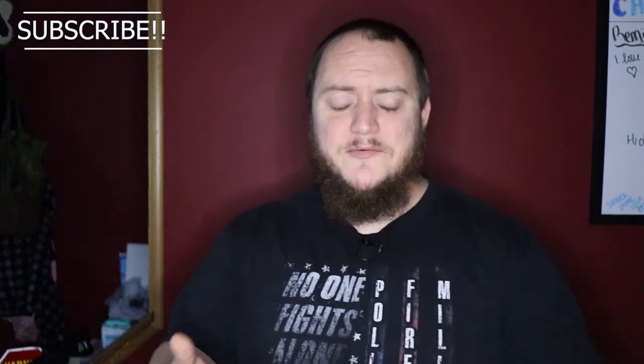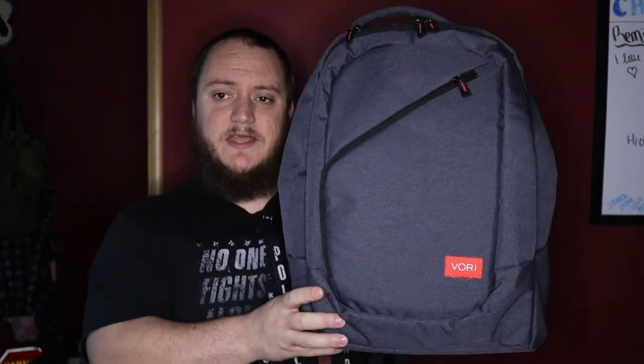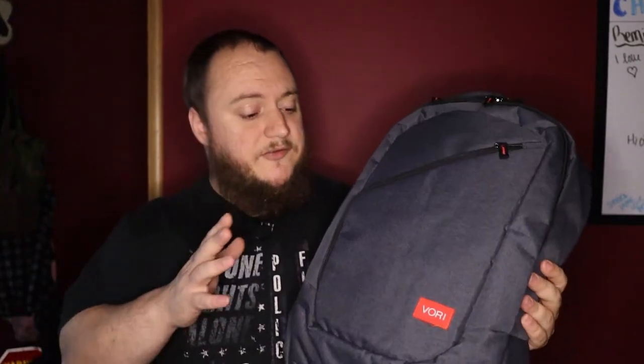What's going on guys, Matt here with TNN Product Reviews coming back at you with another review. Got another backpack to look at, and this one kind of goes along with another video. This backpack specifically is from Vori, and it's classified as a Nintendo Switch case or backpack, but it will hold some other items, so let's take a look at it and see what all you get.